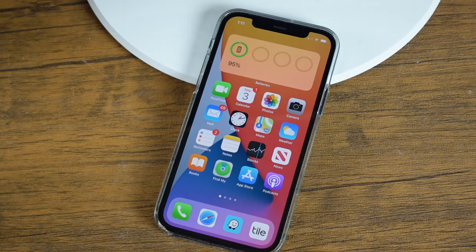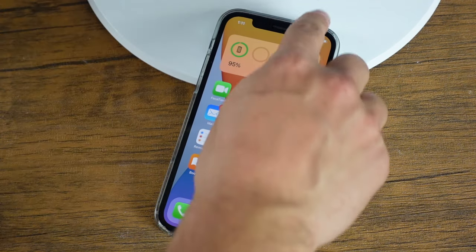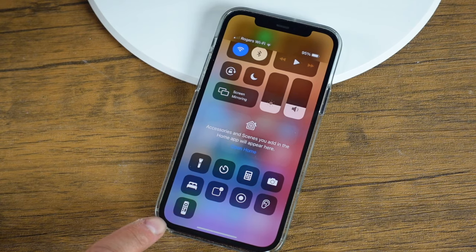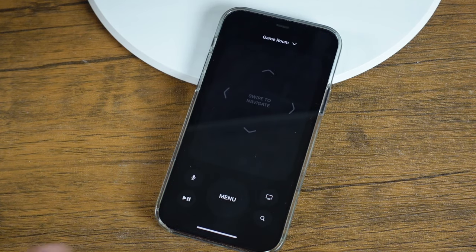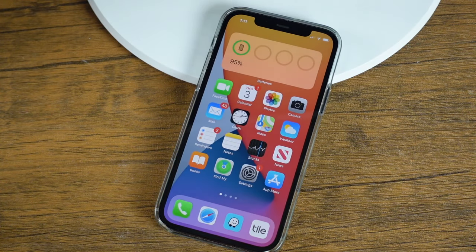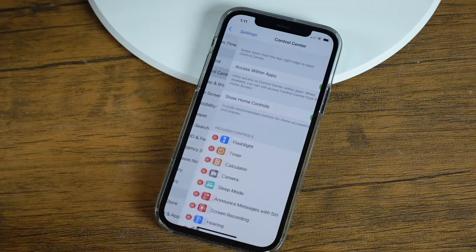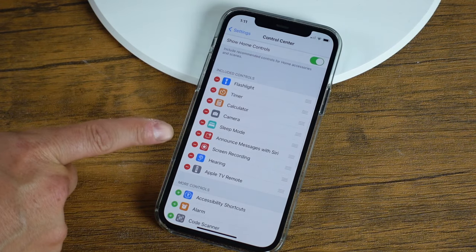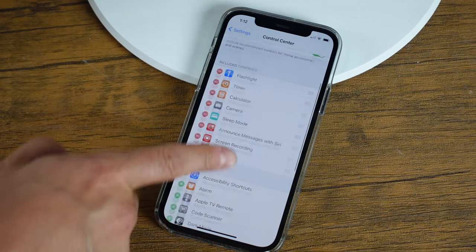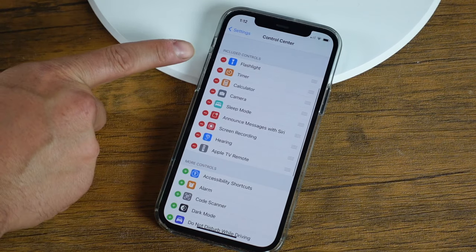Before we begin, you're going to need to ensure that the Apple TV remote is enabled. Pull down the control center and if you scroll down just a bit, you should see the Apple TV remote appear at the bottom. If you don't see it, open your Settings app, scroll down to Control Center, and you can add all controls to the main area. Find Apple TV remote at the bottom and tap the plus to add it to your included controls.